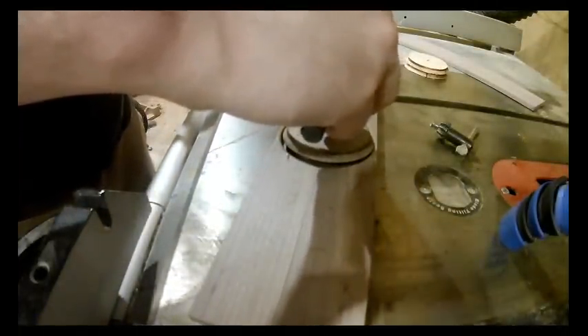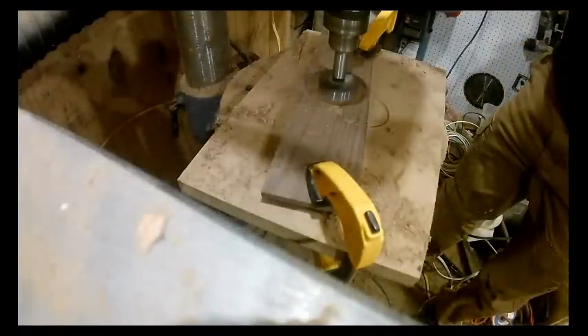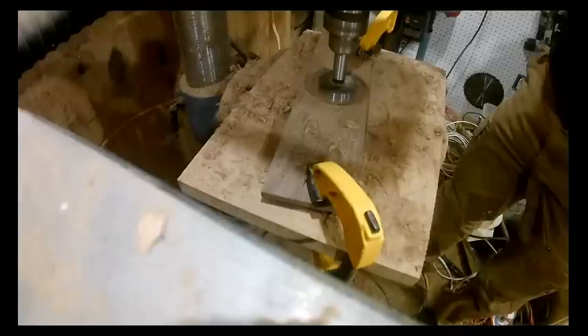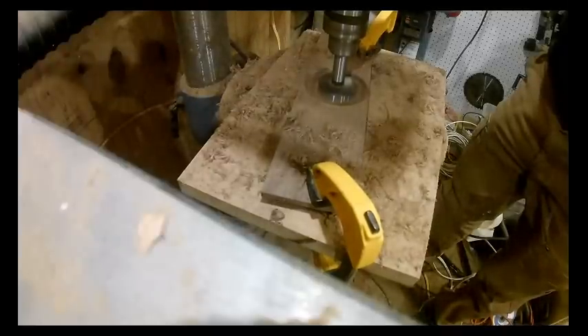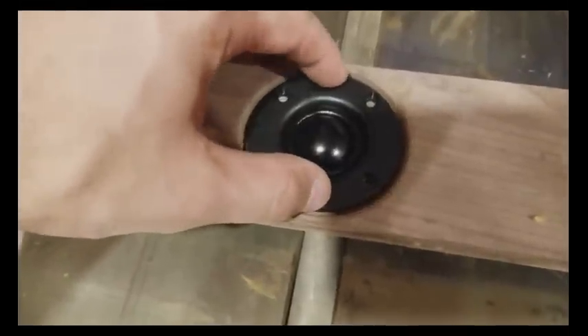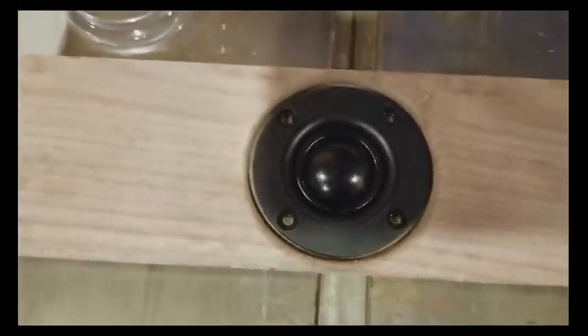Next thing to do is cut out the back of where the tweeter is going to go. You can cut the woofers out first or second — it really doesn't matter. What I use is the cutout I took from the tweeter to find the direct center: I put it right back in and mark the hole and drill it out. I cut this hole bigger than the back of the tweeter to give some maneuverability and wiggle room just in case I don't cut it directly center.